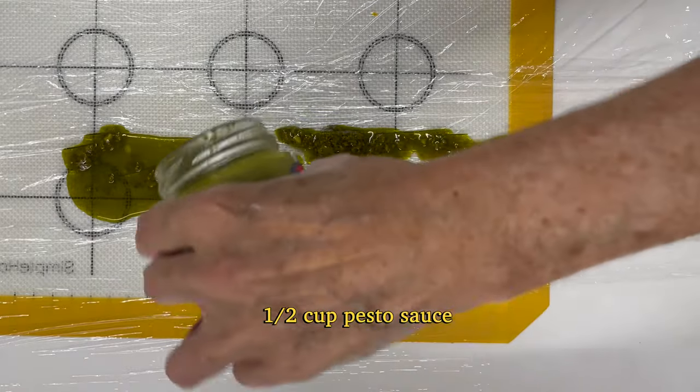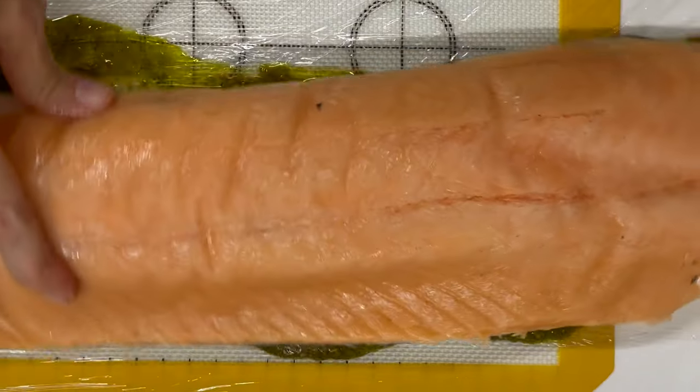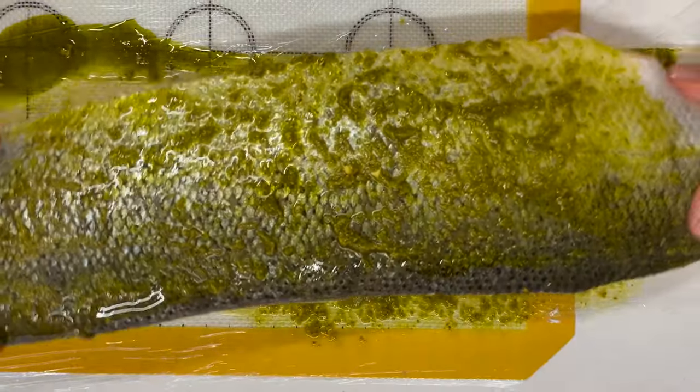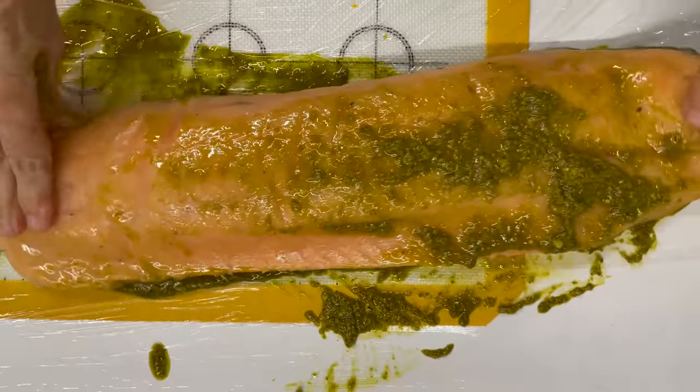All you need is salmon, pesto, and almonds. You could do it with pine nuts but it would take so many pine nuts and it's really expensive. If you want to make a big one, it is still going to be delicious with almonds.